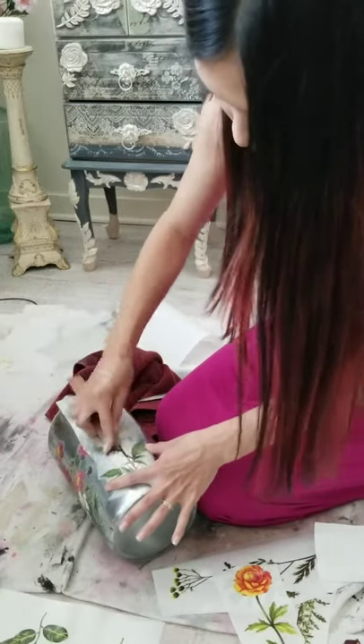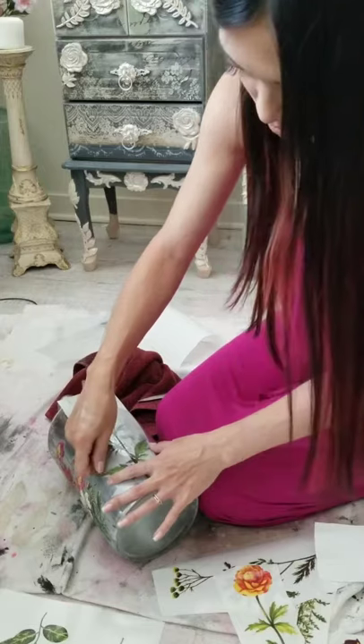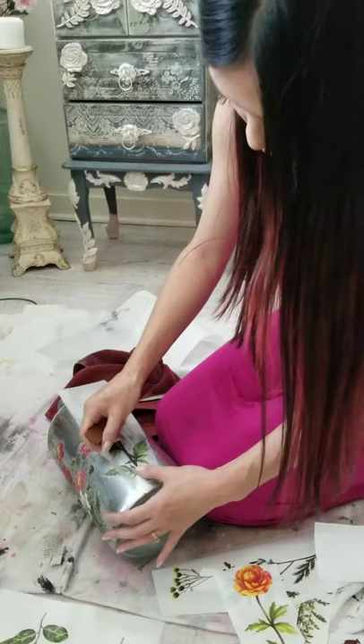Some parts are a little bit harder to stick on than others. You just keep rubbing and hopefully it will come off.